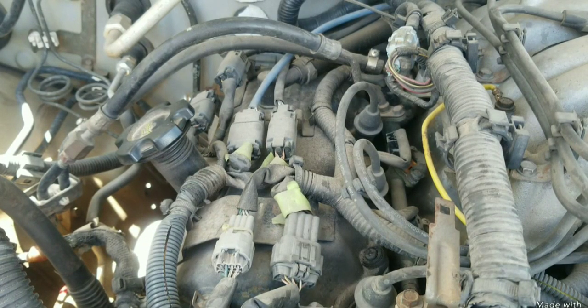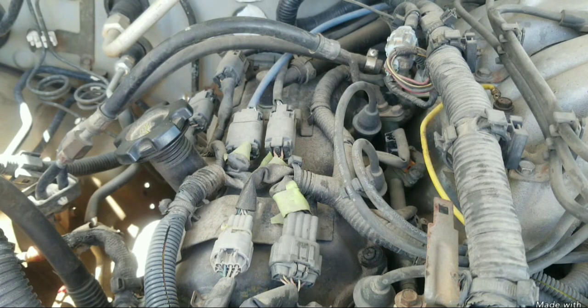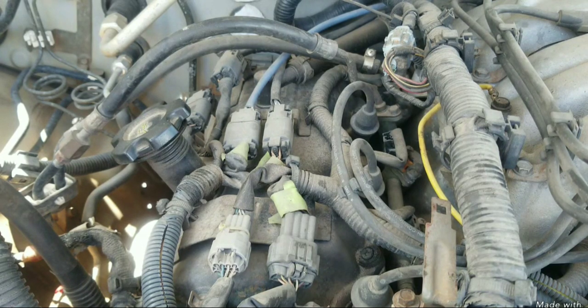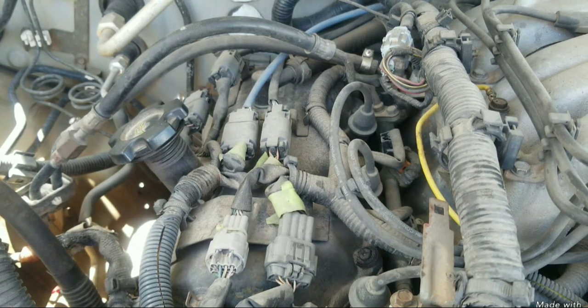This video is a special request from one of our subscriber viewers who sent me an email saying they replaced the fuel pump on a Nissan Frontier with a VG33E engine. They drove the vehicle two or three times, and then when they tried to start it again, it wouldn't start. The first thing we will assume is that maybe something is wrong with the fuel pump that was installed in the tank.